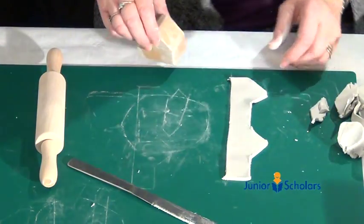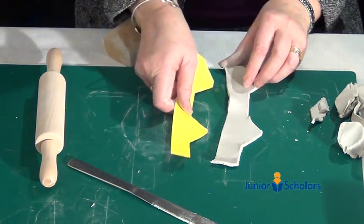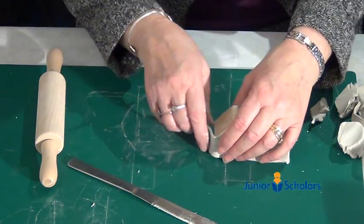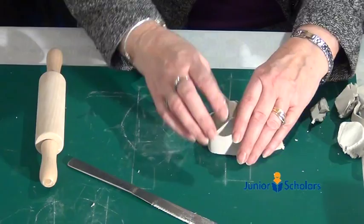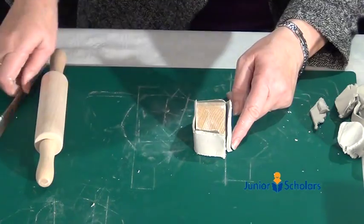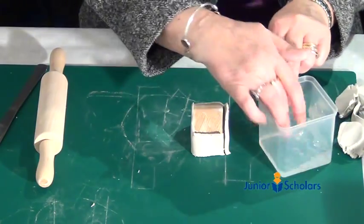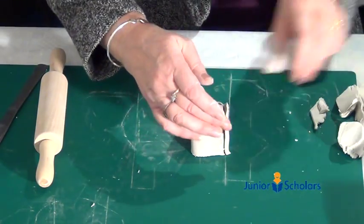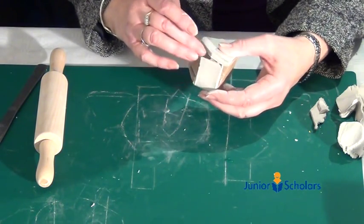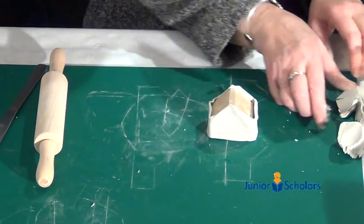Take away the clay you're not going to use — save it for next time. You're left with the template shape. Then fold the clay around the block. Where you have the two ends, seal them with a little bit of water on your finger. Don't press the clay too much onto the block, because soon you'll need to get it out. Leave it to dry.